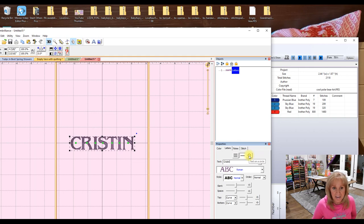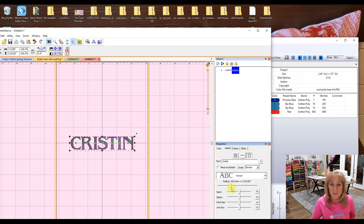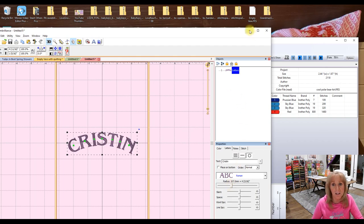When you have the name in, you can do all kinds of things to it so easily. Say you just want to change the curve — here's a top curve, bring it up, or you can do a bottom curve. Imagine you have a design and want to curve text around it. Text on a circle is easy — just change the radius. Look at how easy that was! Let me show you in Sew What Pro.